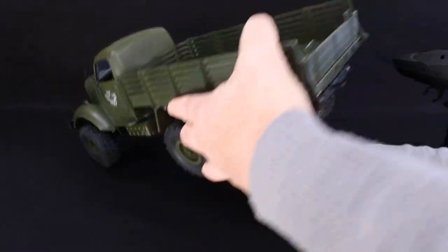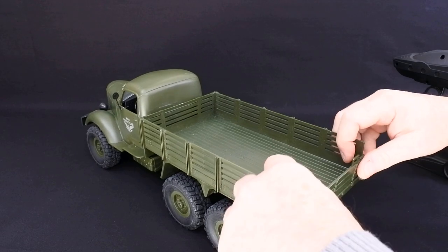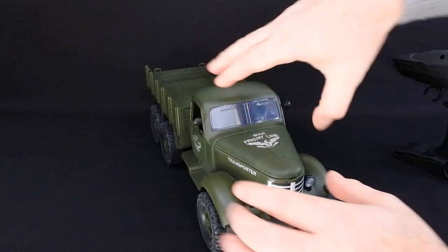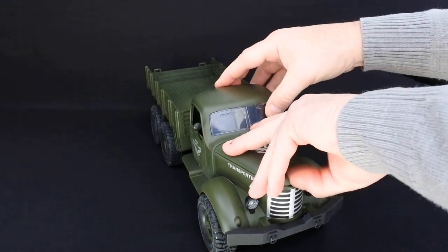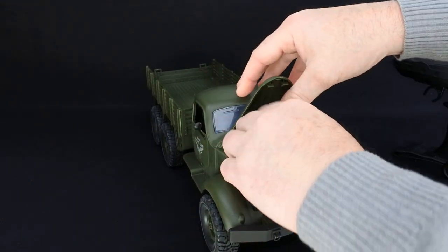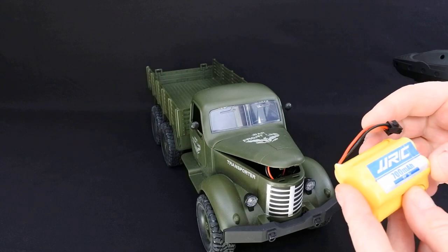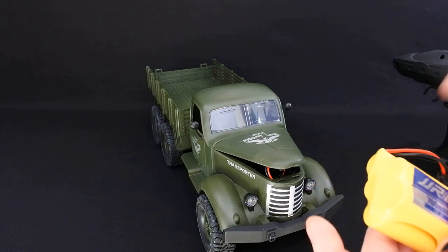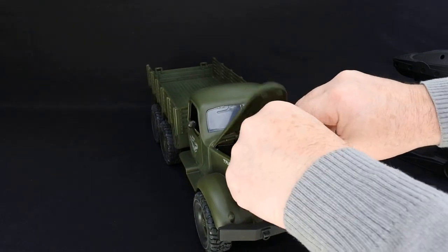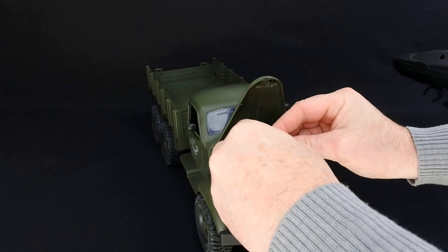It has a drop back as well — not bad detail. In the front it has an opening bonnet because that's where the battery is. It has a 700 milliamp 6 volt battery, and if it stays in there you connect it and it just plugs in.